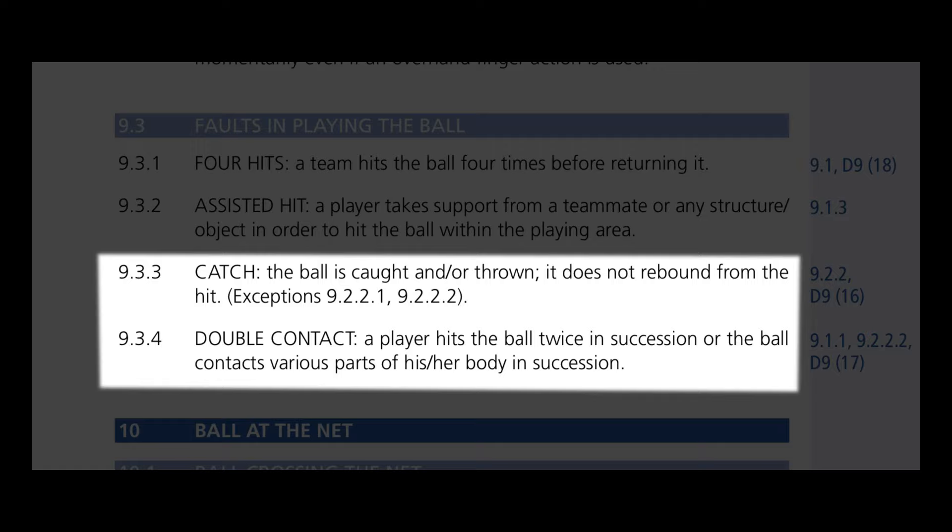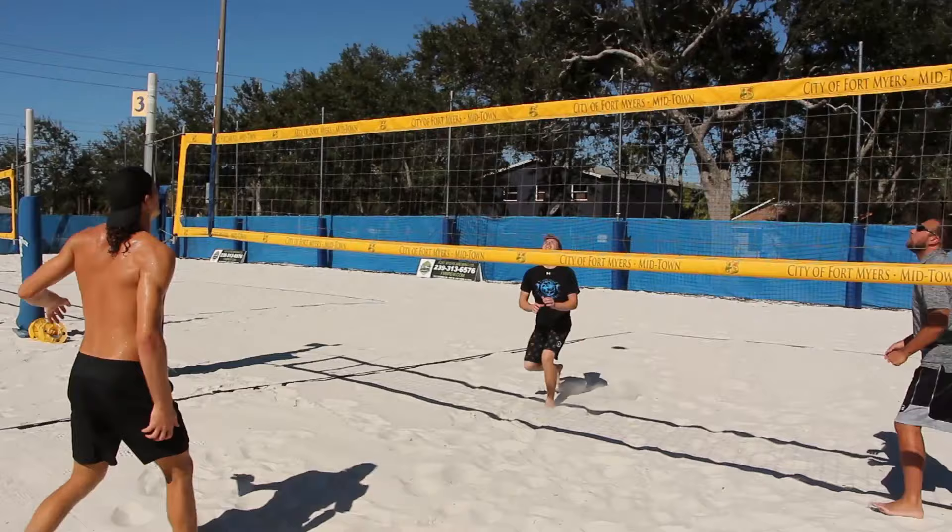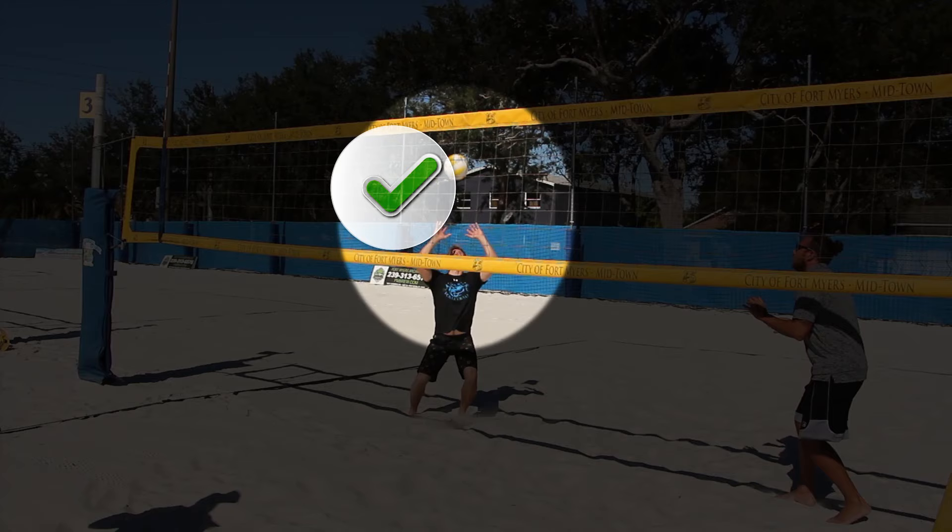You can open hand set any ball, even the first ball over, as long as it's clean — meaning no double, catching, or throwing the ball. As you can see here, Cody open hand sets the first ball to perfection.